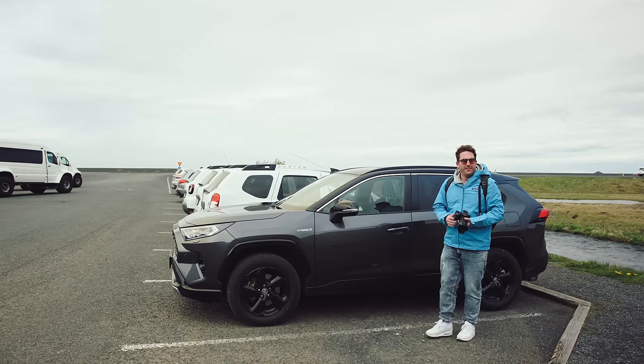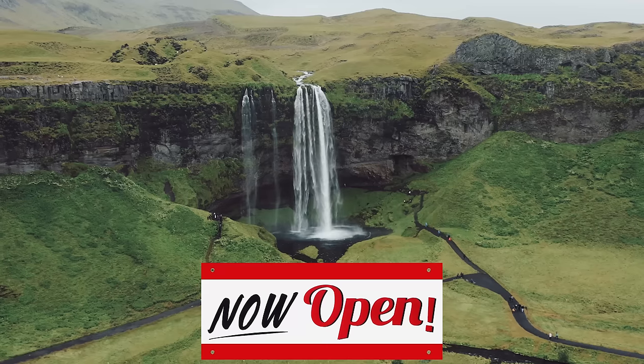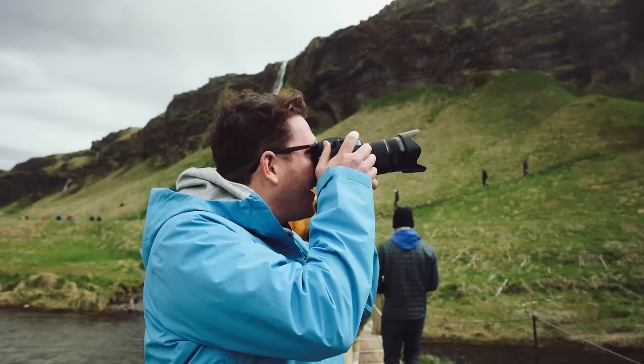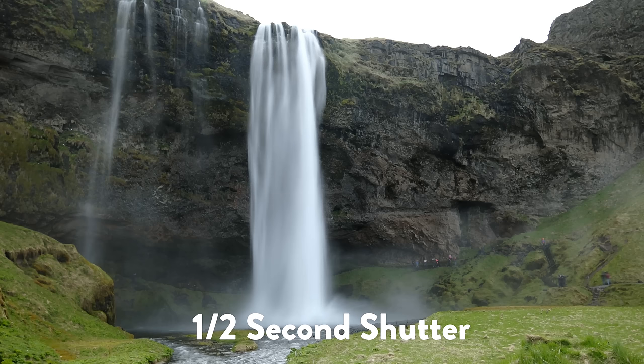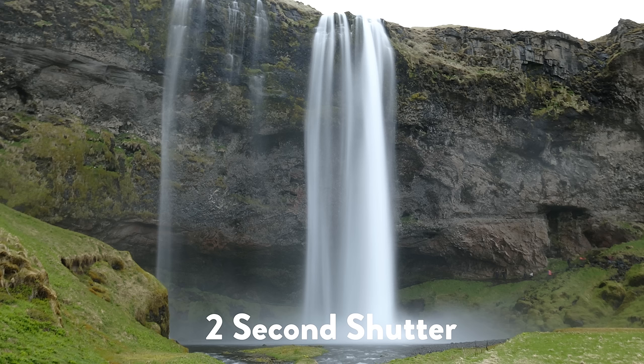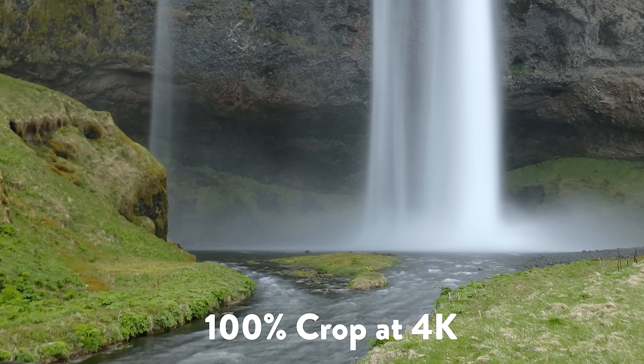So let's maybe go test that first. How long do you think you can handhold a waterfall shot? Is it a half second, one second, or two seconds handheld? Let's go to Taylor in the field. Front row parking here at a new waterfall — they just turned the pumps on. Half second exposure, handheld, sharp. Can we do one second? Should we do two seconds? Two second handheld exposure — that's pretty alright for two seconds handheld, I think.